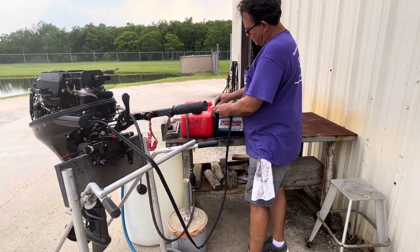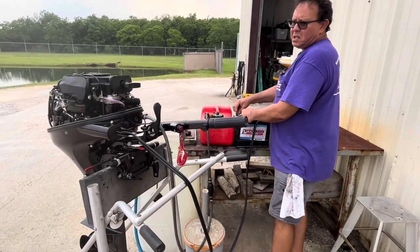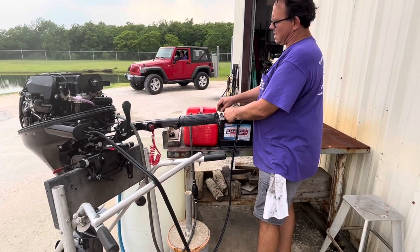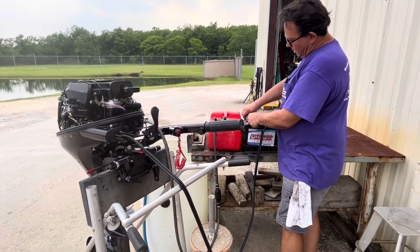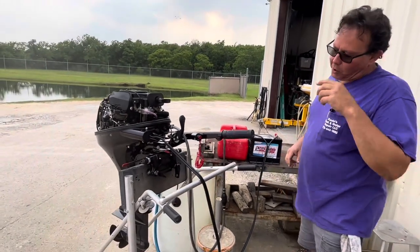As far as flushing, how long would you recommend? Summertime, about five to ten minutes. Back from the water, maybe five minutes — the motor's still hot and it's hot outside. Wintertime it could be 15 or 20 minutes, depending on how cold it is outside and how cold the water is.